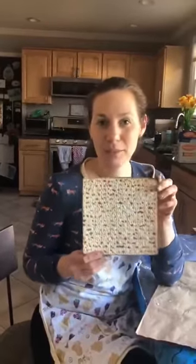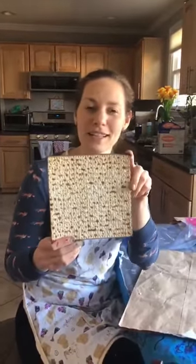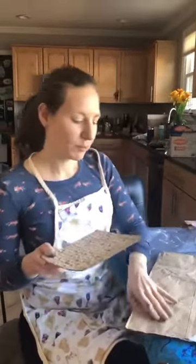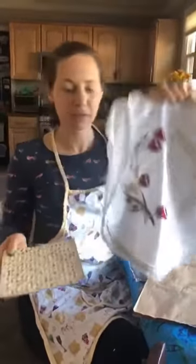Hello, Beak friends! Mora Kat here, and with me I have a big piece of — that's right — matzah. On Passover at the Seder we take the matzah and we put it inside a special cover like the one that I have here.